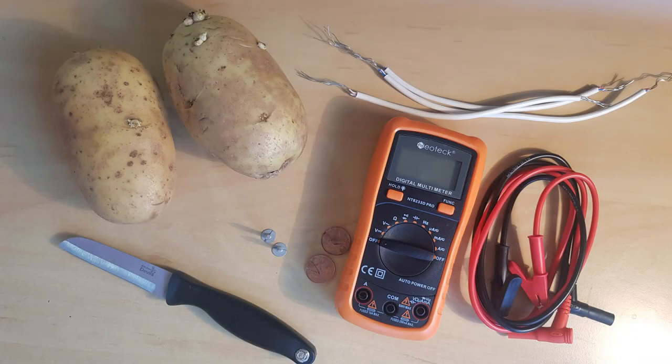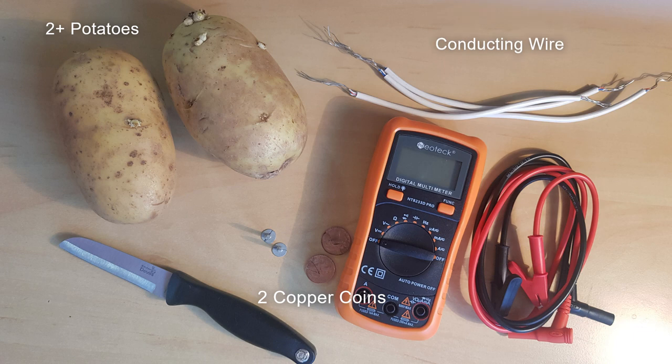For this experiment you will need some potatoes — here I'm using two — two copper pennies, some conducting wire. I have used wire strippers to remove the insulation around the end of my wire.